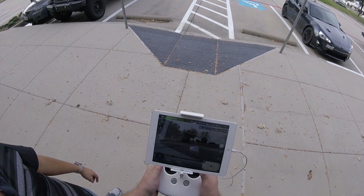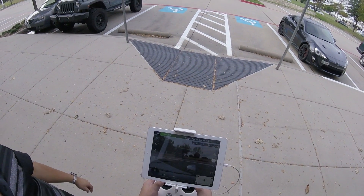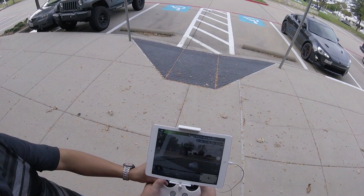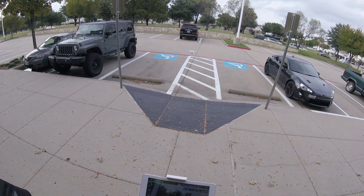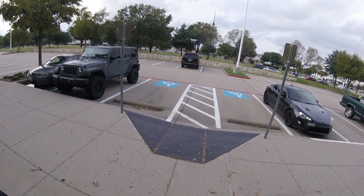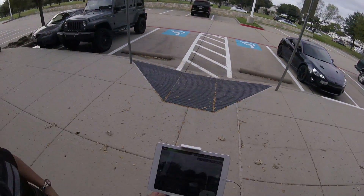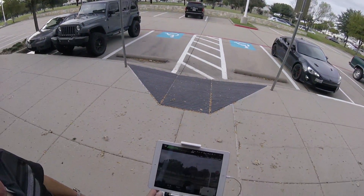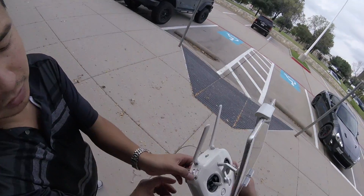Pull down and in to start it — all the way to the center. Then take off. This is up and down, this is left or right. To turn it in a circle, push it up. For taking videos, that's the video button right there.